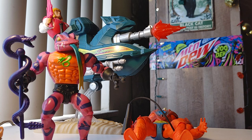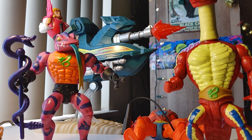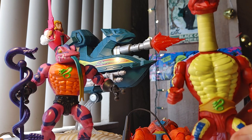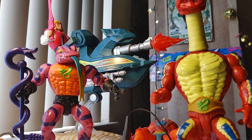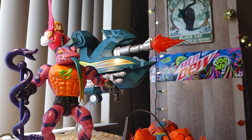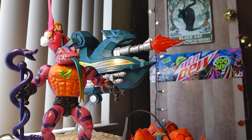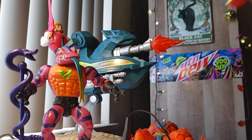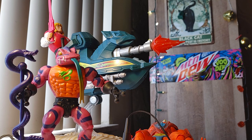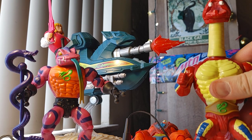As a contrast, you've got Ratlor — he's a tall boy. They gave him the proportions from the original, which were different because his action feature was his neck used to pop out. Now they've handled that with interchangeable parts — you can put his head on normally or snap a neck extension in the middle, so he no longer needs the enormous torso. But they did give him the enormous torso anyway, which customizers might appreciate for the different body shape.